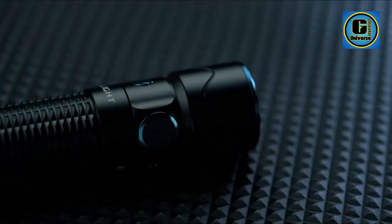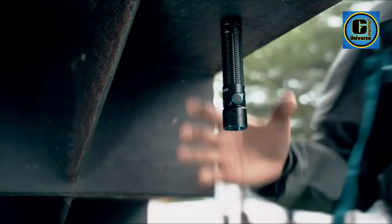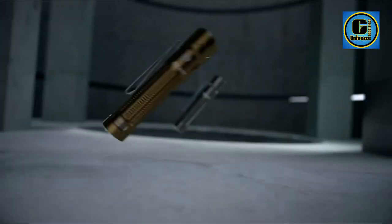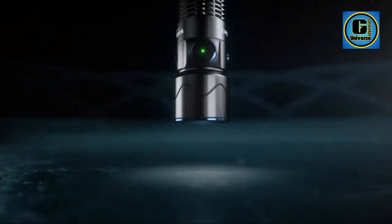A customized rechargeable battery with the MCC3 magnetic charging cable ensures reliable runtime and tactical use. The compact size with carabiner-style ring and dual switches makes it versatile for EDC and tactical use. An intuitive side switch selects six modes for all-day use, and a dual-stage tail switch allows for quick tactical operation.